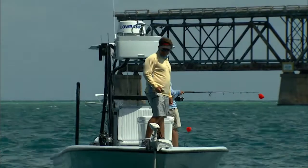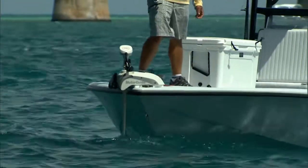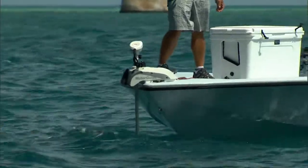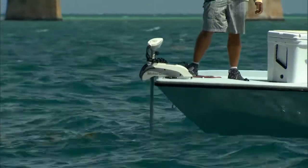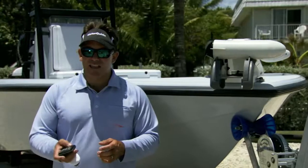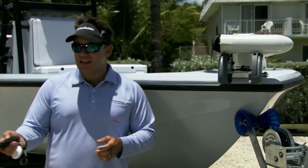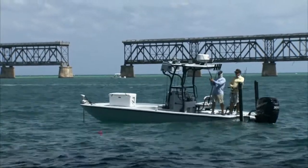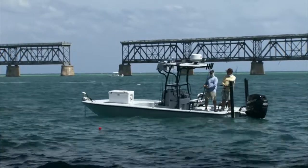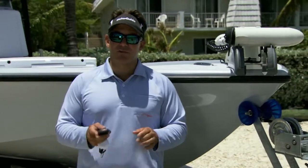The other huge advantage is when we're out there fishing and we see the tarpon rolling to the left or rolling behind us — instead of having to start the motor, go forward, pull the anchor up, maneuver over, and drop the anchor with the threat of scaring the fish — now silently and quickly I just hit manual, move the boat over where I want, hit anchor again, without any noise or spooking the fish. I can set up perfectly in front of those tarpon, drift that bait back to them, and boom — hook up. This has totally revolutionized the way I fish tarpon around the bridges.